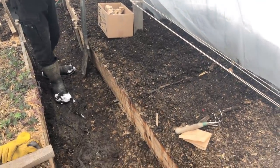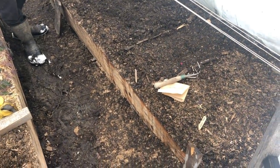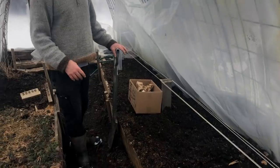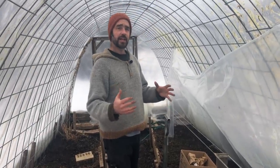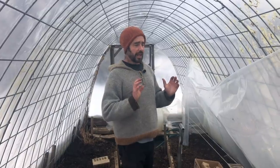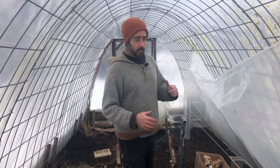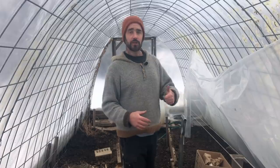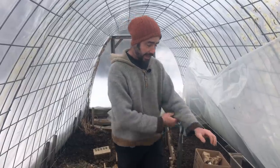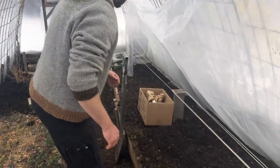These beds were created back in 2015 with almost entirely wood chips — a little bit of clay, a little bit of compost, but about 90% raw wood chips by volume — without any discerning choice: no pine excluded, no black walnut excluded, just whatever wood chips we could get for free. We piled them up. It was not super productive year one, was okay year two.